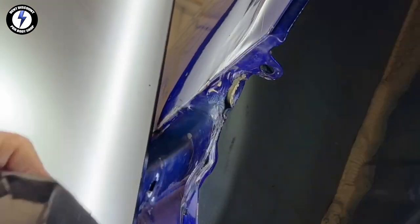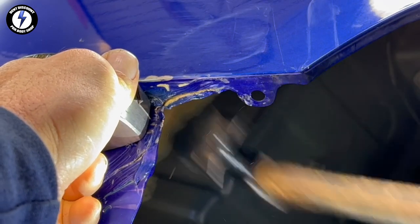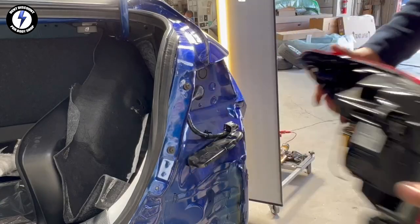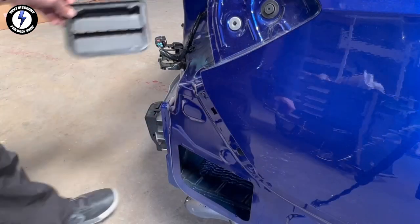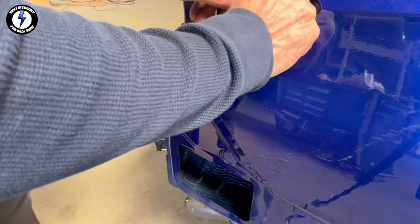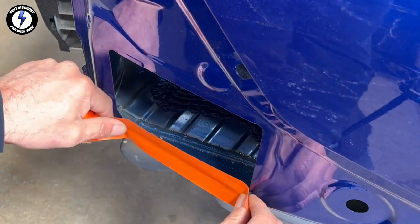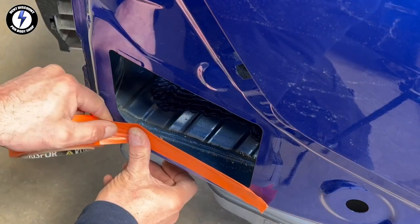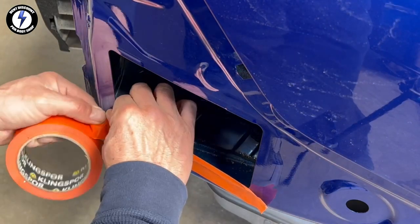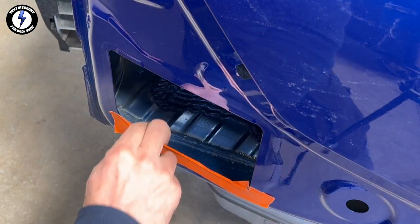Behind the seams I will use some seam sealer. Moving to the taillight section. Remove the taillight. I'll be accessing the dent with my PDR bars. Taping up the edge so I don't create any additional collateral damage.